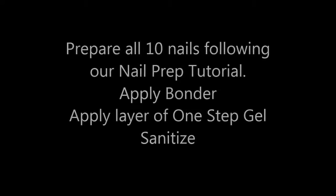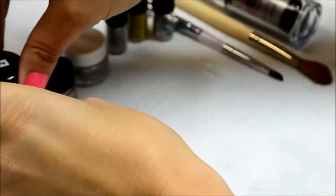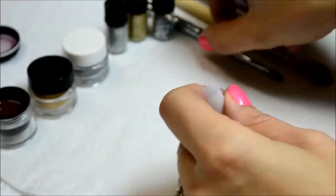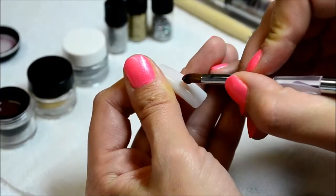Firstly, prepare all 10 nails for gel application. Apply a bonder, apply a solid layer of 1-step gel and sanitize your sticky layer. Then continue with the steps to follow.